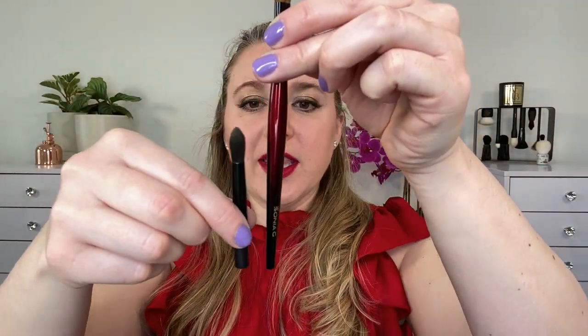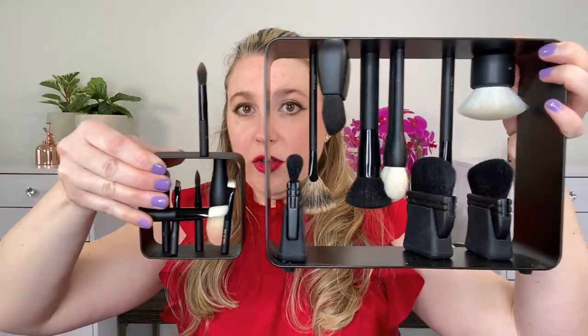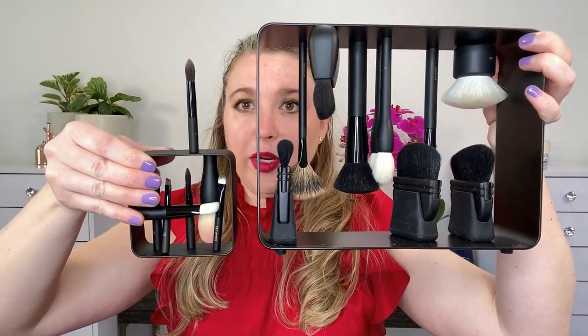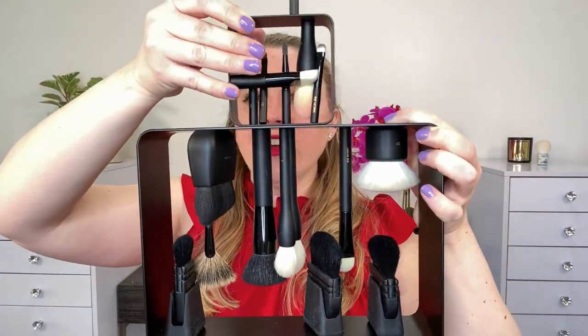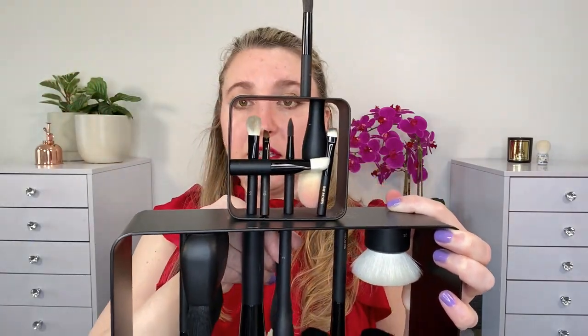Now take a look at the size of the brushes — they are pretty small. Just for reference, this here is the Sonia G Builder Pro, so you can see how much smaller the travel brushes are. And here is the original frame, so you can see the size difference. It's going to be a pretty big size difference in the width and so forth.